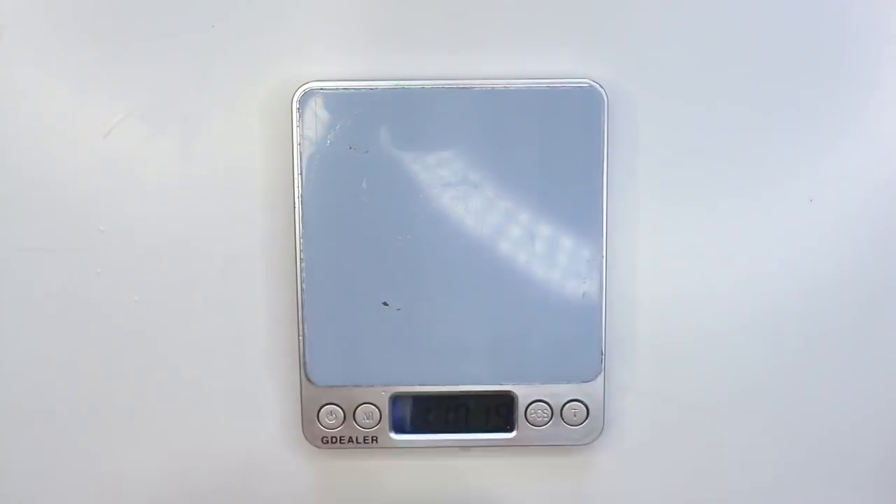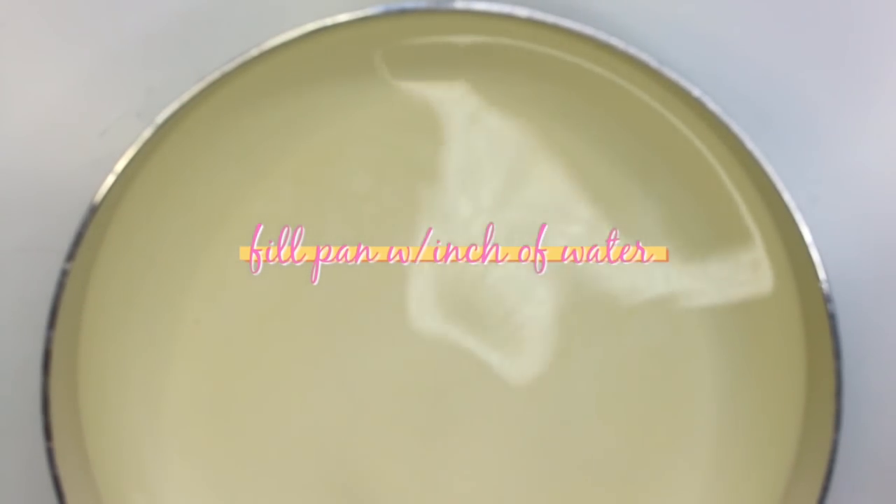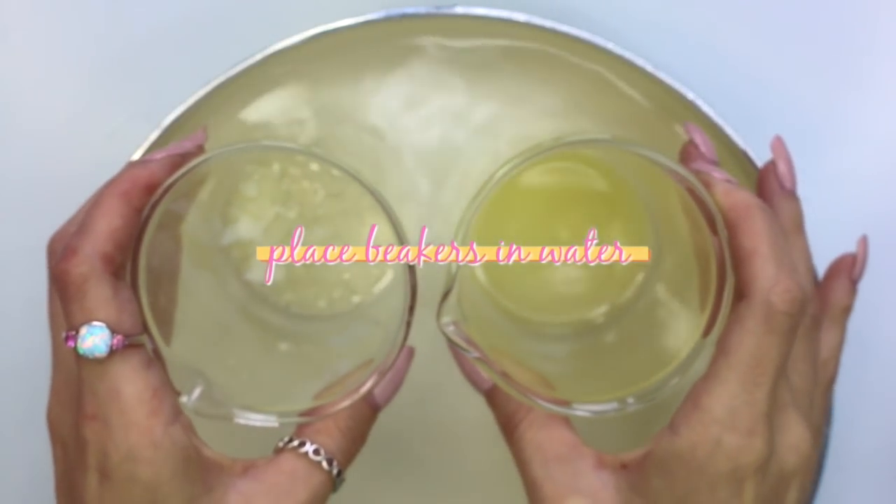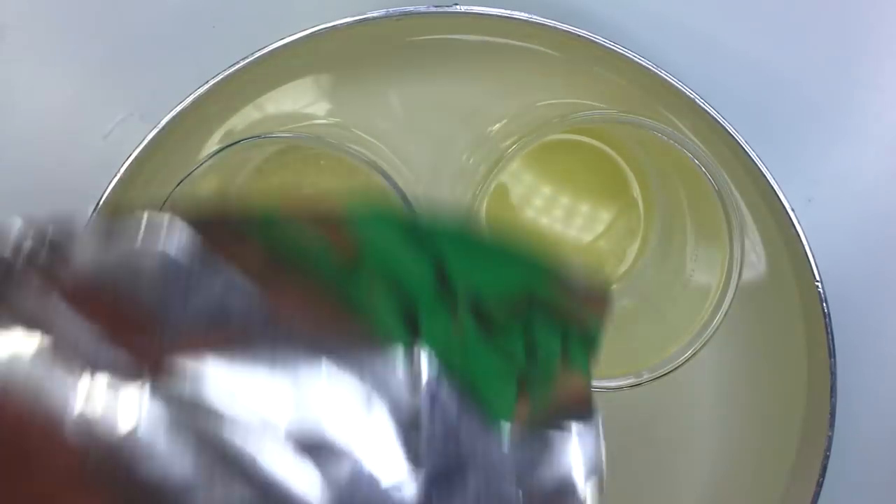You're going to want to grab a pan, fill it up with about an inch of water, and place both of your beakers into the water. Take some aluminum foil to cover them up so nothing falls in and to prevent water from evaporating.